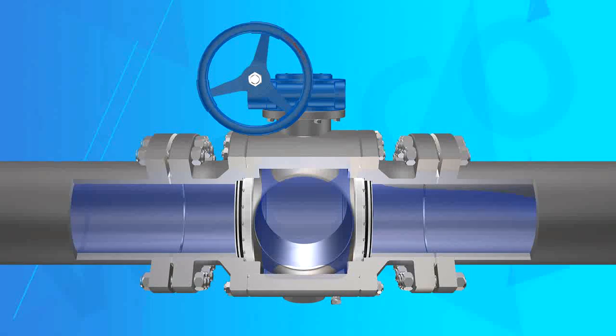Feature 8: Stem Extension. The stem can be extended according to the demands of the installation or operation environment.